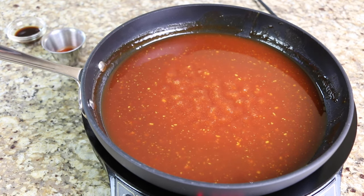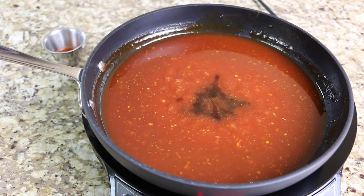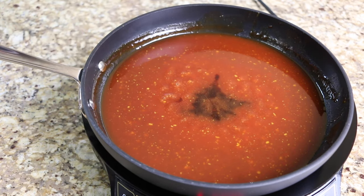Now add the Worcestershire sauce, hot sauce, salt, pepper, and paprika, and continue simmering for another three minutes.